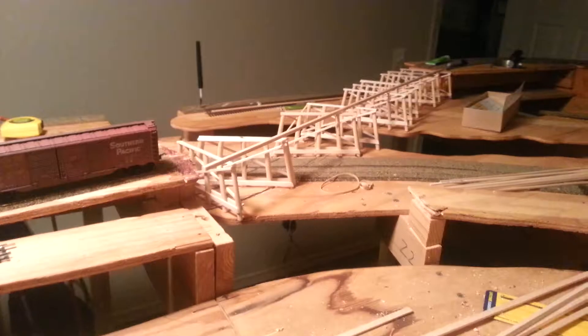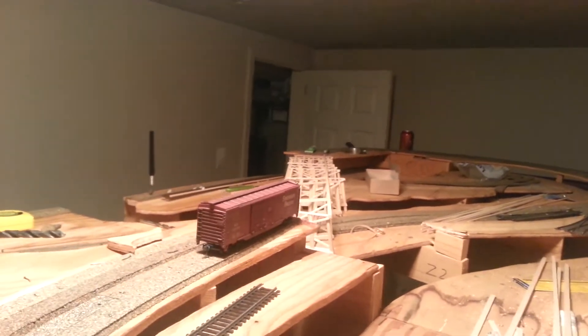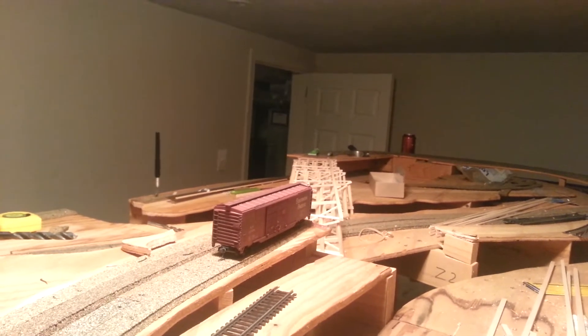I've still got to finish the top part of the deck where the track's going to go. That should smoothly transition right over to that.